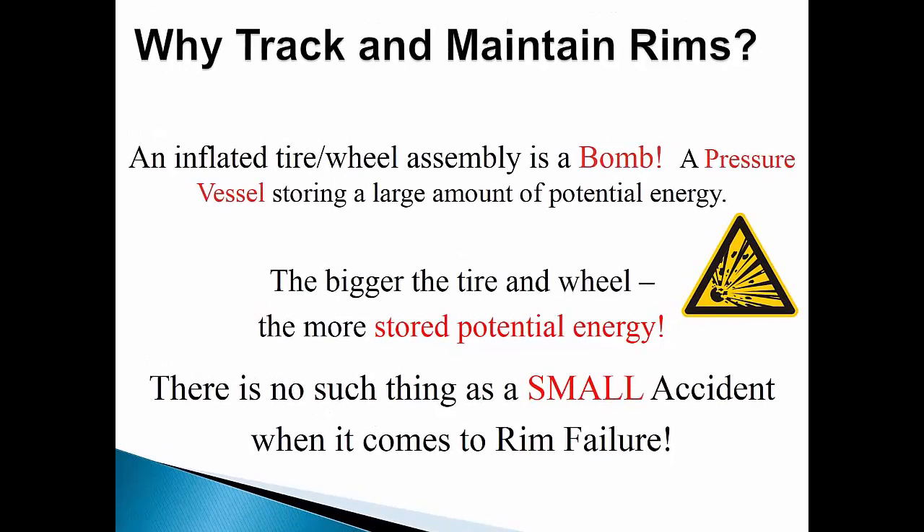All the previous discussion leads us to this point where we get into the essentials of why you should be proactive about inspecting the wheels and rims on the equipment in your fleet. An inflated tire mounted on a wheel is a pressure vessel and is capable of releasing the stored potential energy inside with explosive force, should the tire or the wheel become compromised by unintentional damage, improper assembly, or wheel failure. The bigger the tire and the wheel, the more stored potential energy. There is no such thing as a small accident when it comes to rim failure.